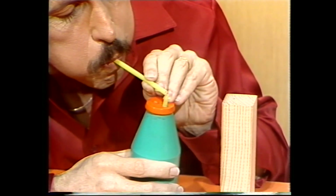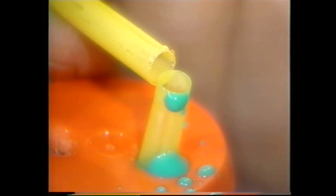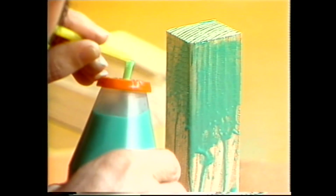Now blow across the top of the first straw with the second straw. The water paint is lifted up and out. Now you are spray painting.